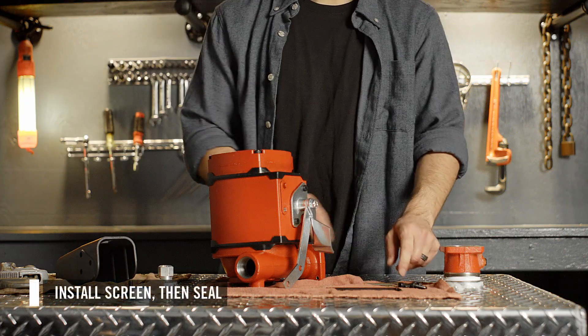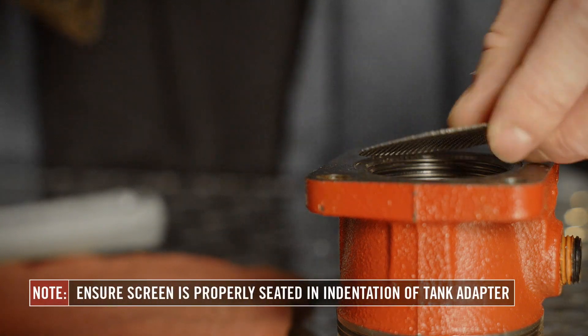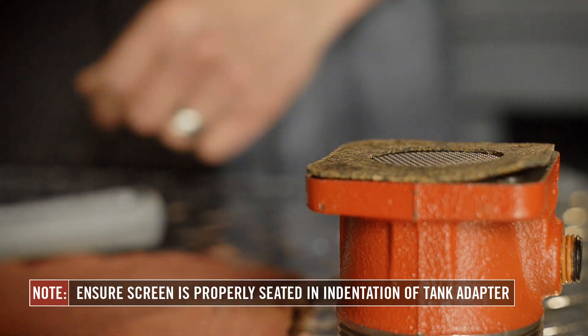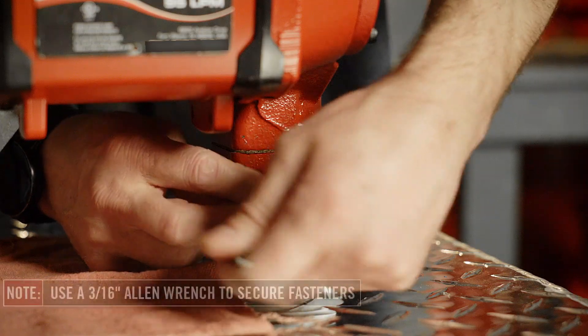First, install the screen and seal between the bung adapter and the pump. Make sure the screen is properly seated in the indentation of the bung adapter before installing the seal. Failure to properly seat the screen can result in fluid leakage. Then mount the pump on the bung adapter and secure it with the four fasteners provided. This may require two people.